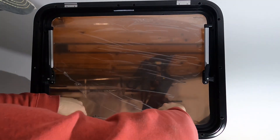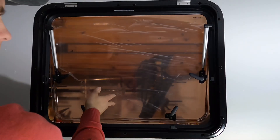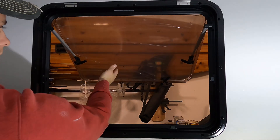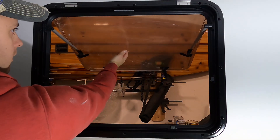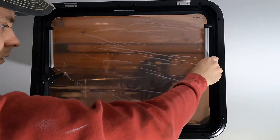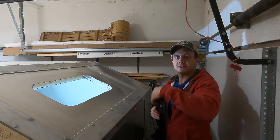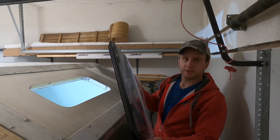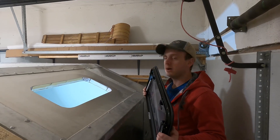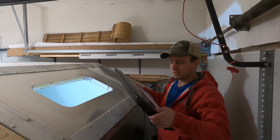Now we're rolling. So the side window is all installed. We have a smaller one that goes in the front — it's going in on the angle. I have no idea if it's going to leak but it's worth a try. Try not to put it in upside down.